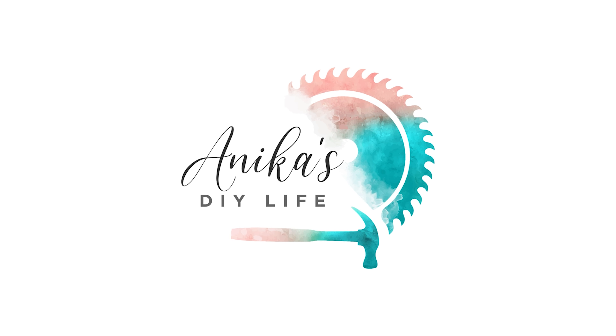But before we get started, I want to give a quick shout out to my friends at Kreg for sponsoring this project. And now let's get building.